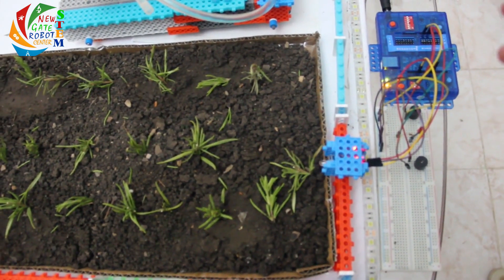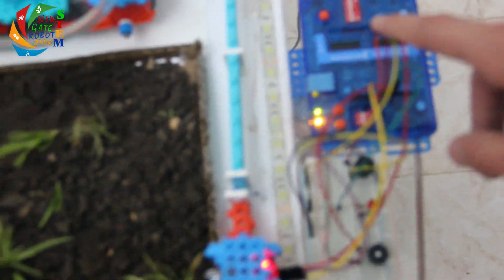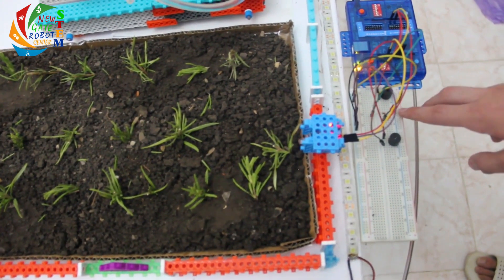And here we have a fire alarm system that uses a fire sensor connected to an Arduino. If it senses fire, two buzzers and an LED will light up.